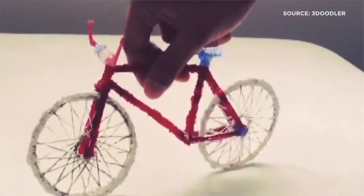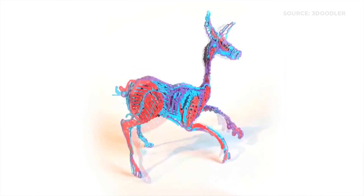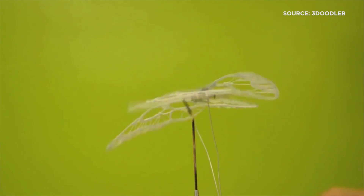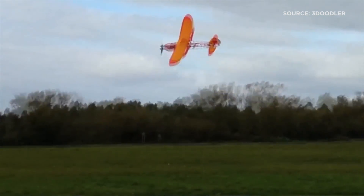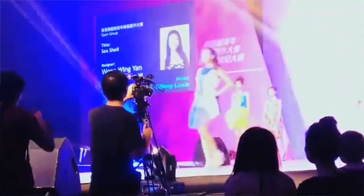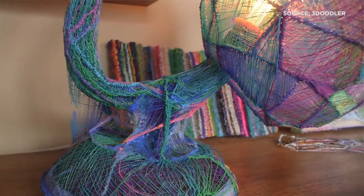3D printing has kind of seemed like something for the makers in the garage. What do you think comes from opening it to kids? A lot more creativity. You're going to put this in the hands of kids and say, hey, make something, and they're going to do things that will amaze us. We've seen it with the 2.0 and the first version — people are making dresses, iPhone cases, pieces of art. When you put the power of 3D creation in someone's hands, untethered, they create things in ways you wouldn't expect.